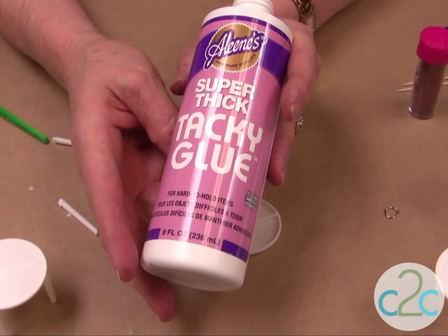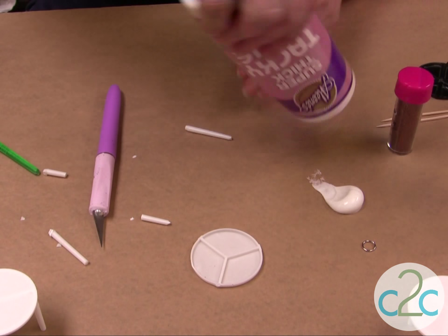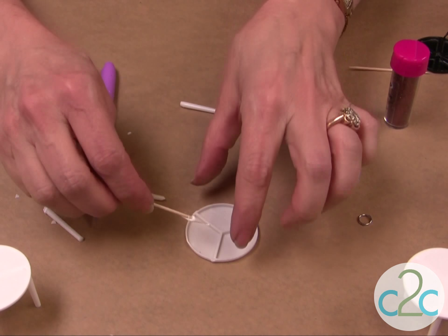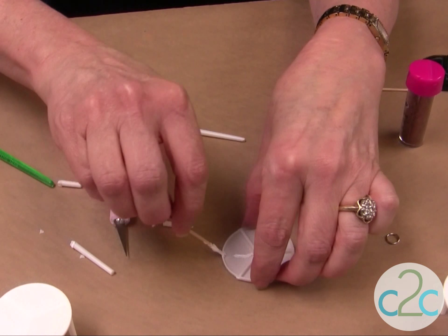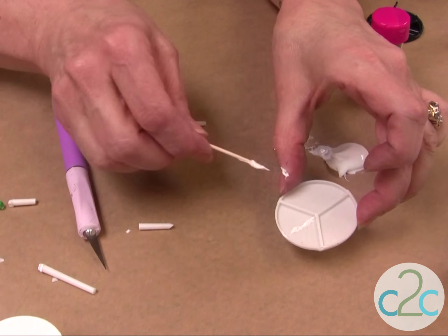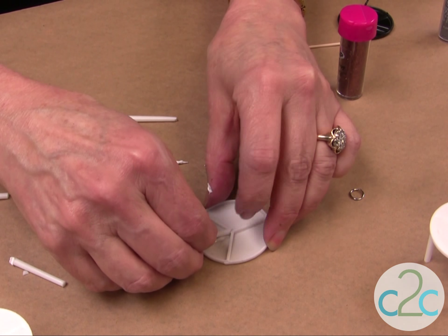I'm going to use the Aleene's Super Thick Tacky Glue today — it works really well on this project. Put a little bit out, use a toothpick, and just put it right where you're going to put that spoke. And put that right in there.